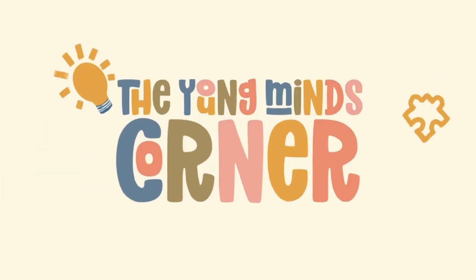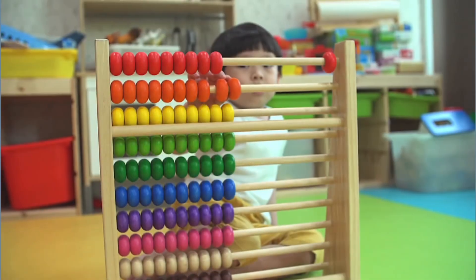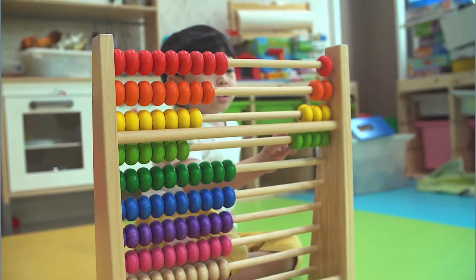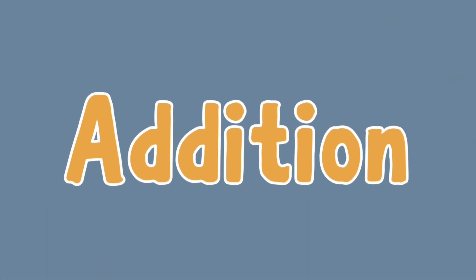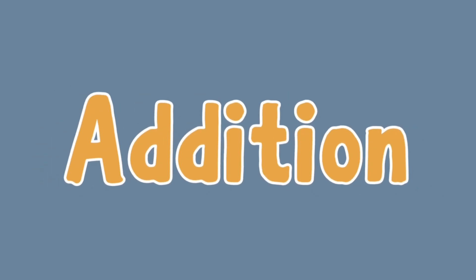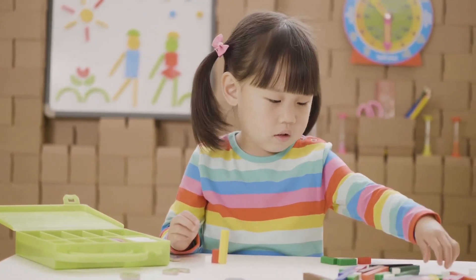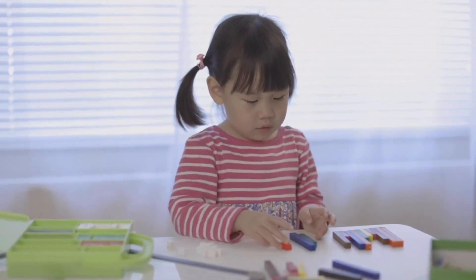Welcome to the Young One's Corner, where learning meets fun! Hey there, kids — today we're going on an exciting adventure to explore something super cool: something called addition. But what exactly is addition? Well, addition is like putting things together, or combining numbers to find out how many there are all together.